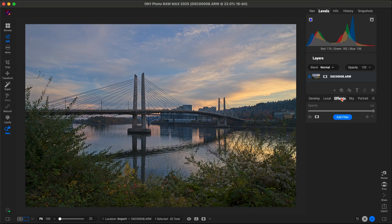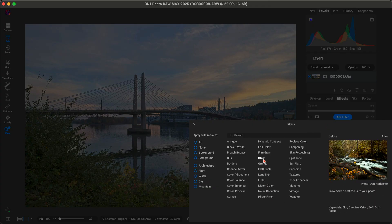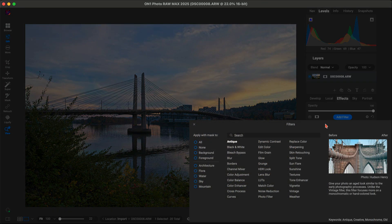From there, we'll add a filter or two to style the image to our liking. ON1 has a ton of options here so we can get creative with textures, vignettes, or other effects to bring in a creative style.